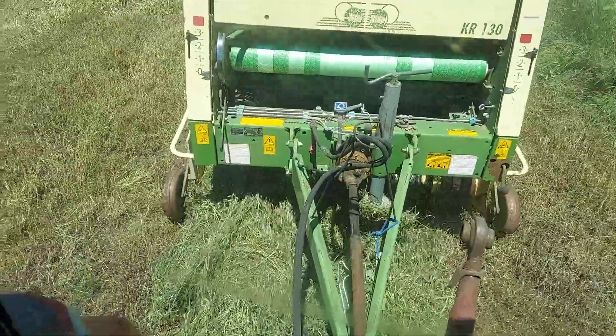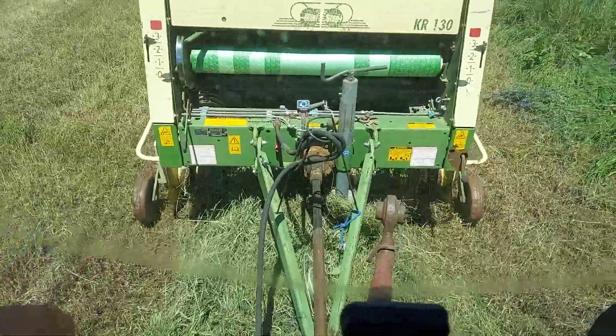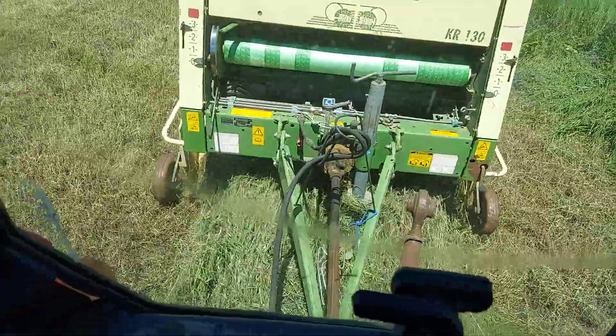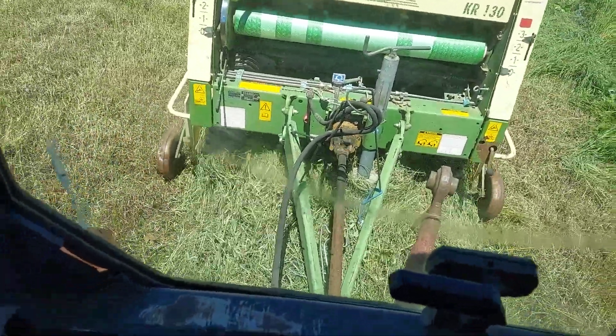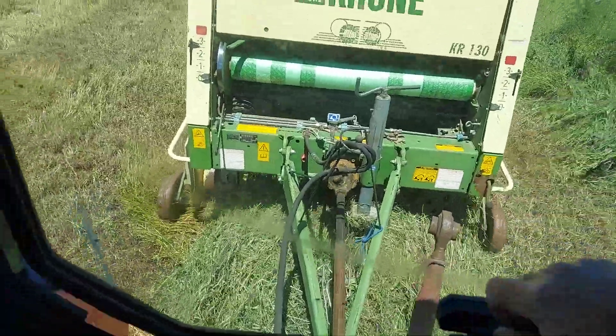I just want to do a video of this thing eating hay. This poor old baler is something else. She's got some issues with the bed chain, but sorry for the bad window — let me open this out.